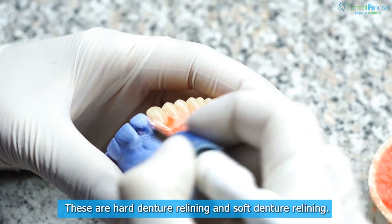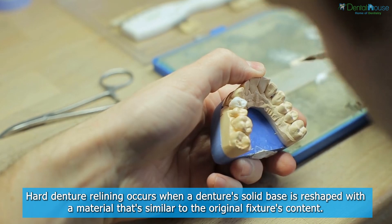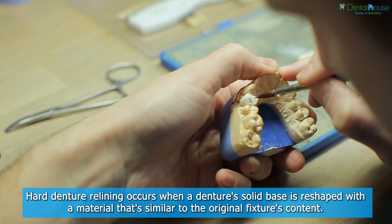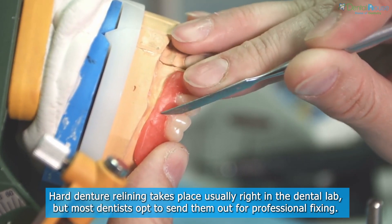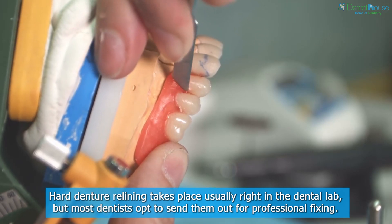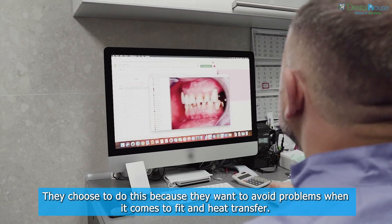Hard denture relining occurs when a denture's solid base is reshaped with a material that's similar to the original fixture's content. Hard denture relining takes place usually right in the dental lab, but most dentists opt to send them out for professional fixing to avoid problems with fit and heat transfer.